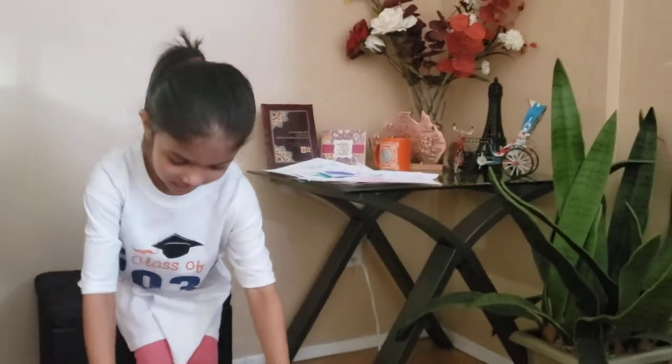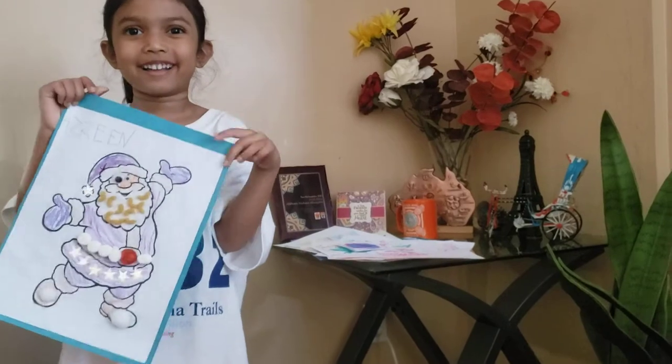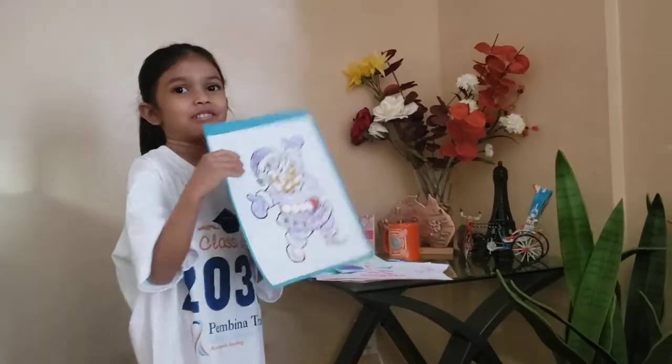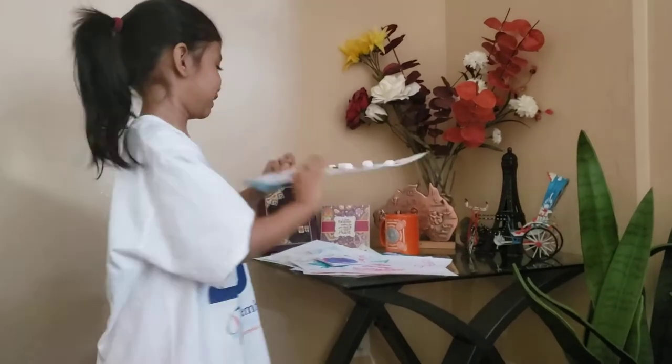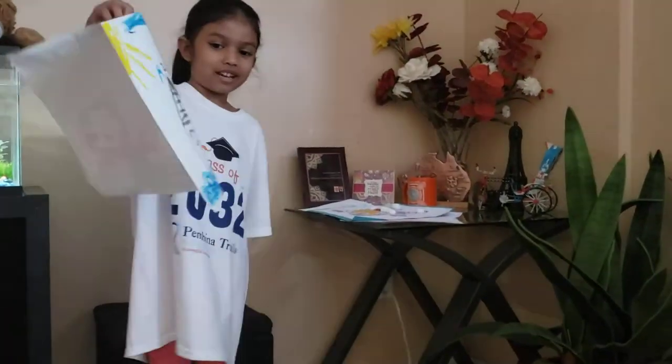And I also made Santa — the big eye and the small eye. The big eye. And they also made Ariel.